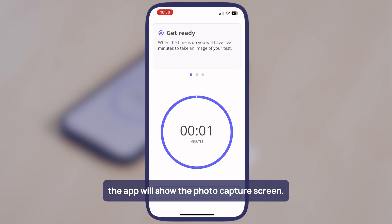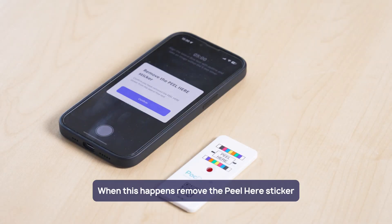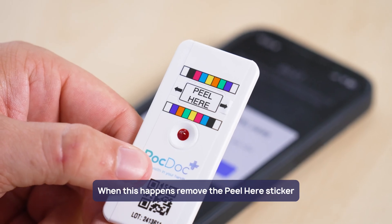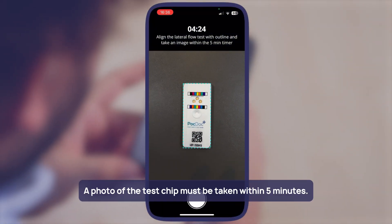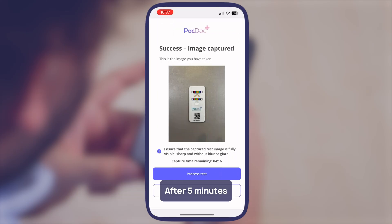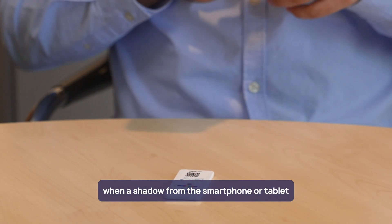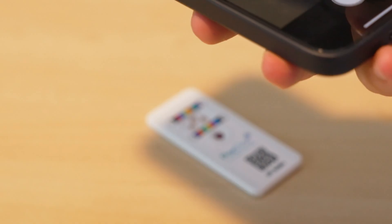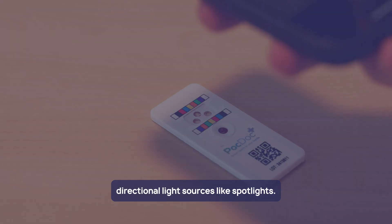When the timer finishes, the app will show the photo capture screen. Remove the peel here sticker and hold the camera flat over the test chip to take a photo. A photo of the test chip must be taken within five minutes — additional photos can be taken within this time. After five minutes the test will be spoiled and lead to an invalid result. Errors can occur when a shadow from the smartphone or tablet falls across the test chip; this can be avoided by moving away from strong directional light sources like spotlights.